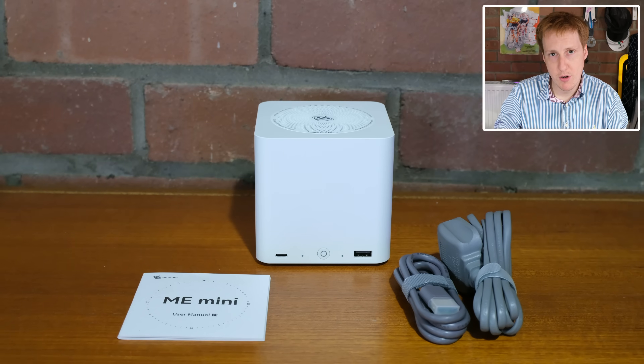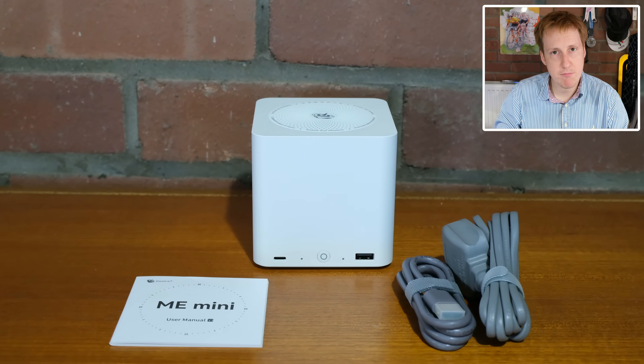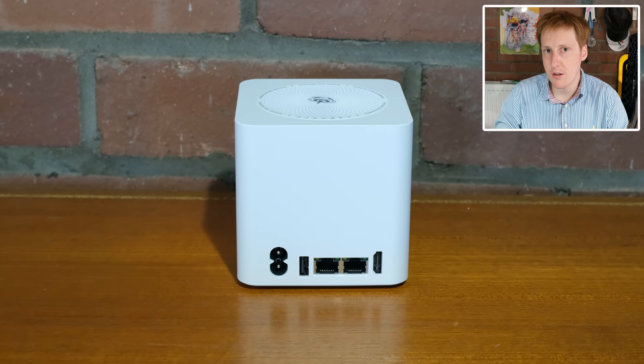I really wanted to review this device because there's not really much on the market that's like this, plus I've just been covering NASes and also the N150 from Intel which this device features. It's probably the smallest, coolest, really well-built mini NAS that I've ever seen so I'm really excited to tell you more about it.